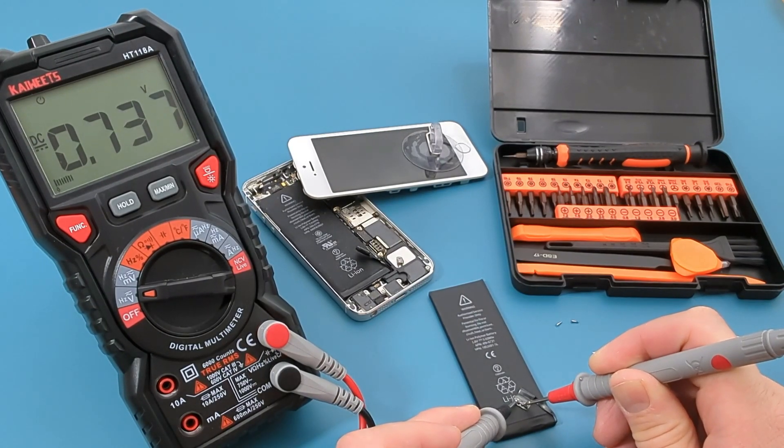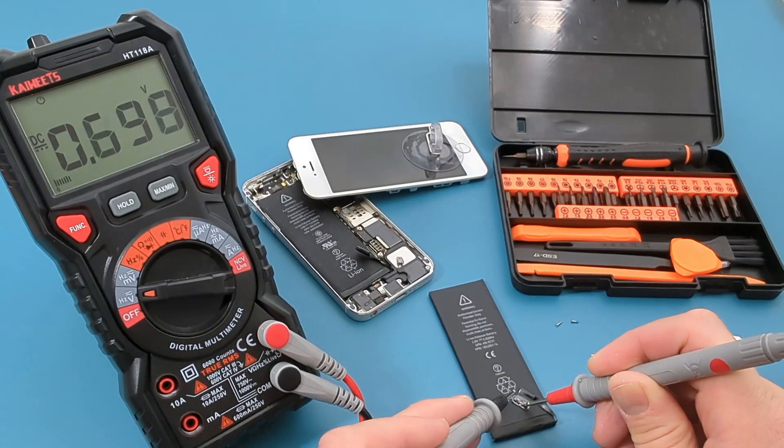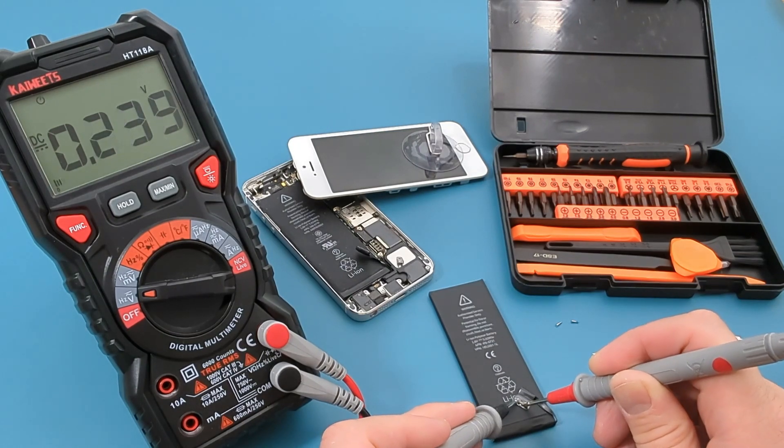I hope this video has shown you how to test an iPhone battery with a multimeter. Remember to like, share, and subscribe to this channel.